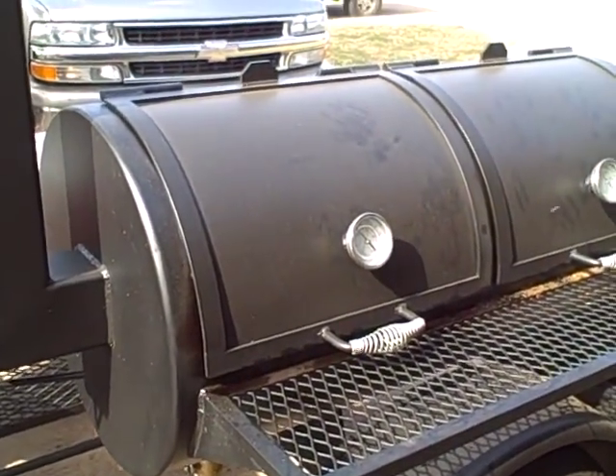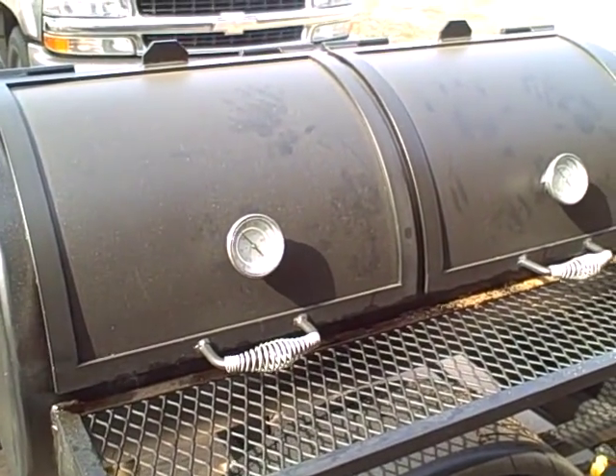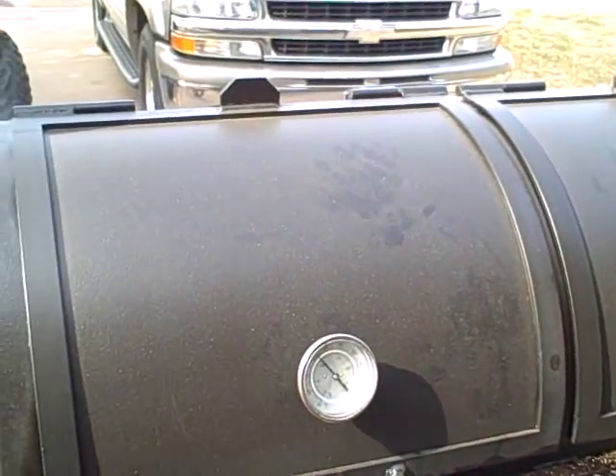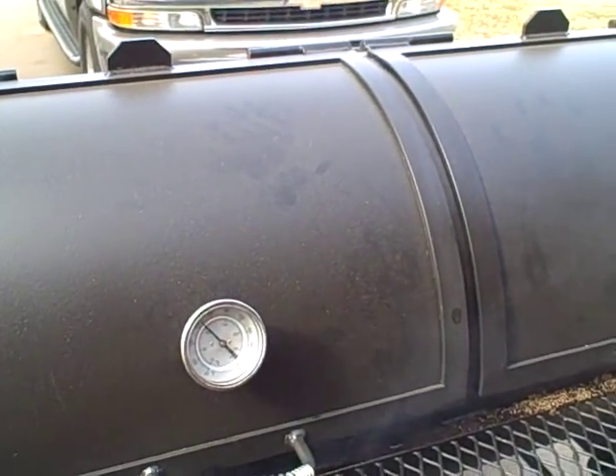Around the side here, this is the cook chamber. The cook chamber on this one is 24 by 48 inches. It's quarter-inch steel with flange doors, and there's very minimal smoke coming out from behind the doors.